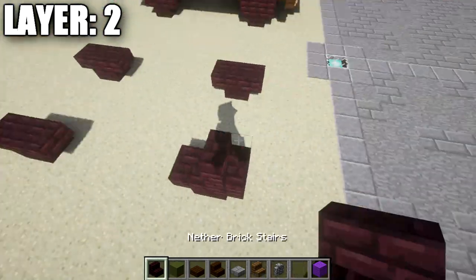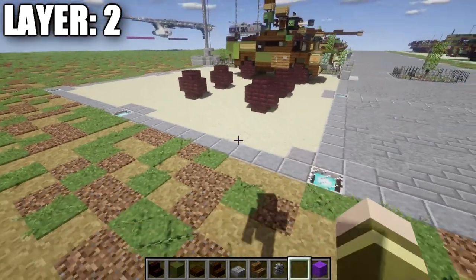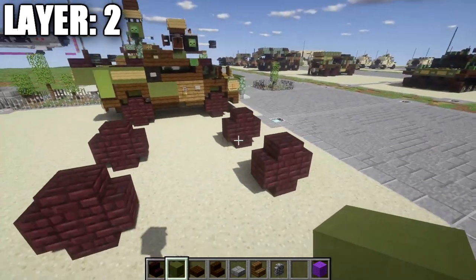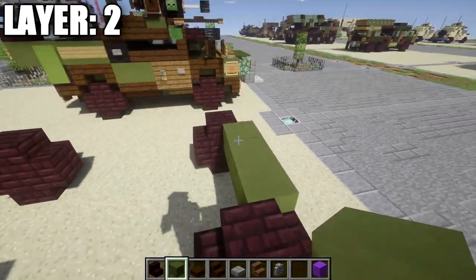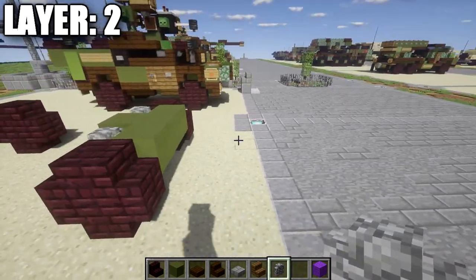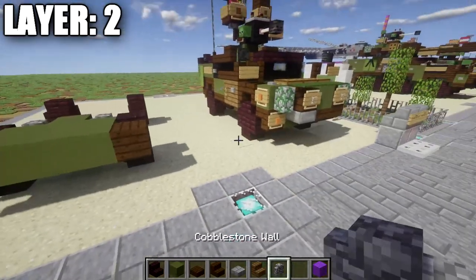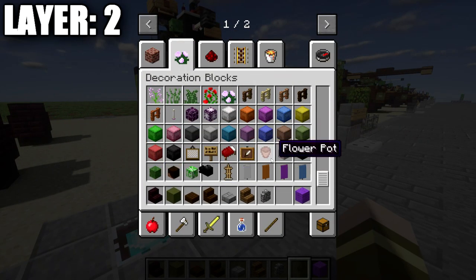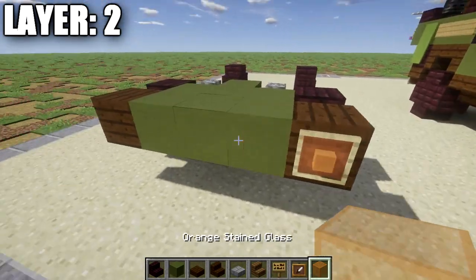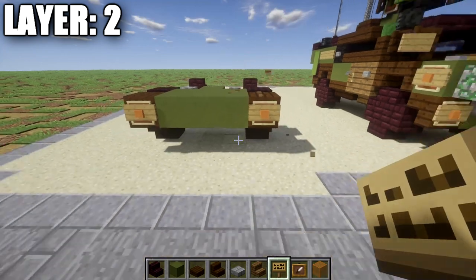For layer two, take nether brick stairs and place two back to back on top of the existing nether brick stairs all the way around to complete the wheels. Then facing the front of the vehicle, place a row of green stained clay across the front between the nether brick stairs. Behind that, place a green stained clay block in the middle with a cobblestone wall on both sides. Going toward the front again, place a row of three green stained clay followed by an upside-down dark oak wood stair on both sides. Place an item frame with an orange stained glass block and a sign on the back of both stairs to create a hazard light effect.